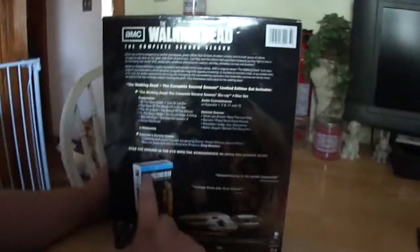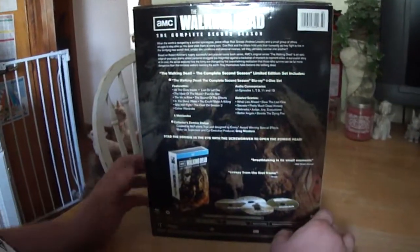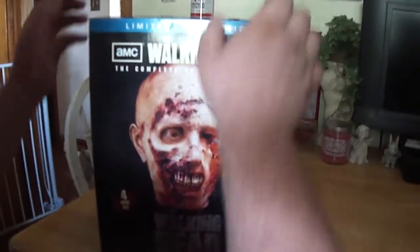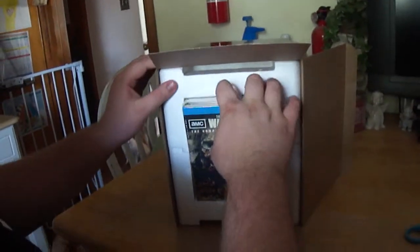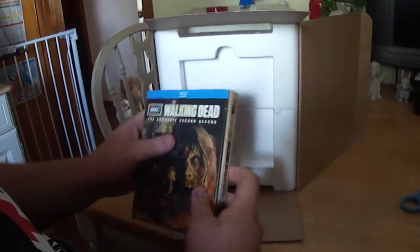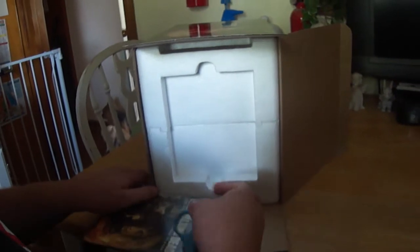It also says stab the zombie in the eye with the screwdriver to open the zombie head. So we're going to open this up. First thing you see is the second season, which we'll open that real quick, and we'll do that before we open up the zombie.